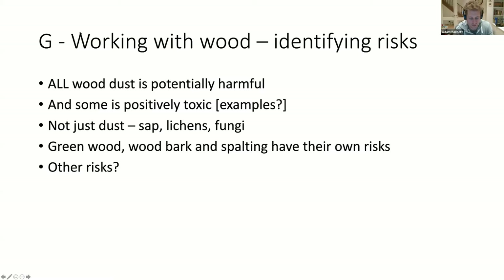Some timbers like MDF - that's carcinogenic, not just poisonous. All wood dust is carcinogenic - once it gets into your lungs it doesn't come out again.